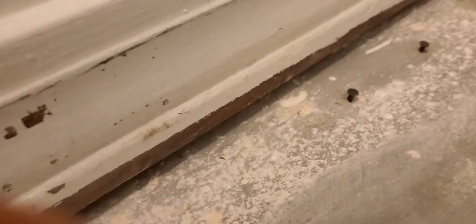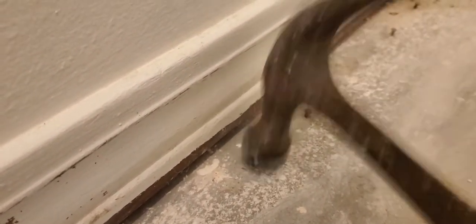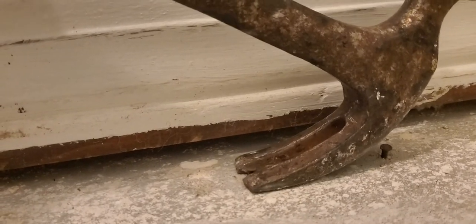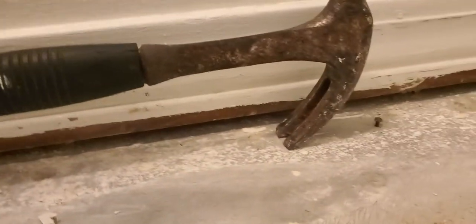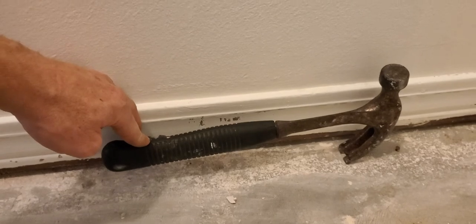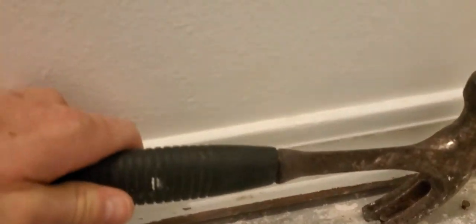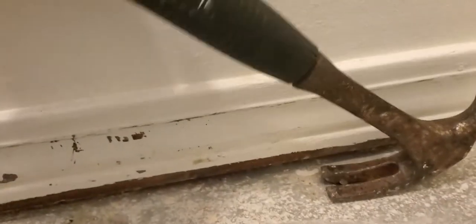We're gonna tap it some, then put the hammer in there with a little bitty bite — just right on the end, just enough to grab it. See, the hammer is wedged. Now go ahead and press down on the handle, and that basically broke it loose.